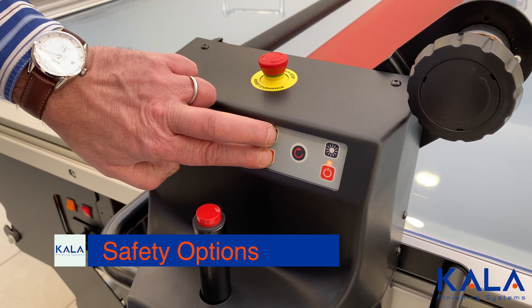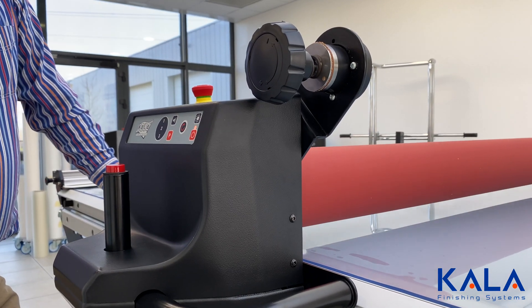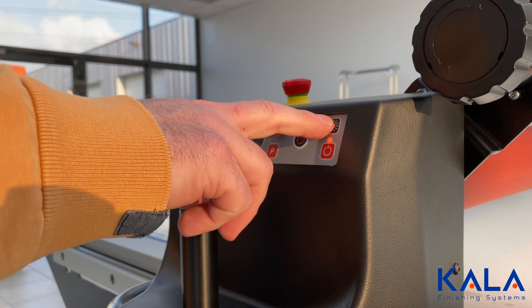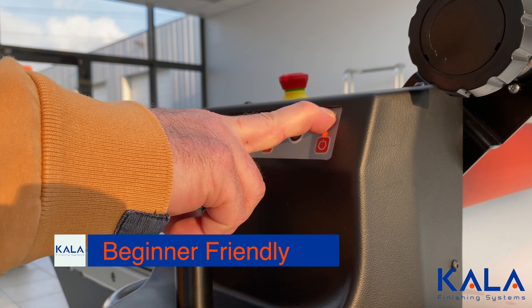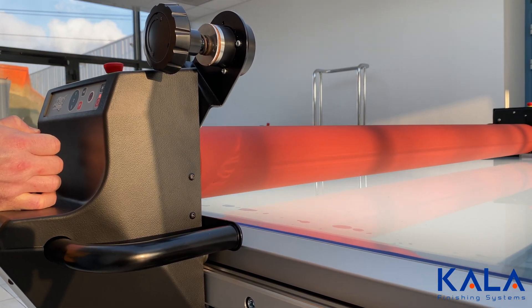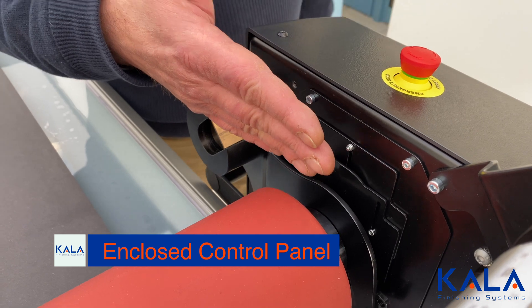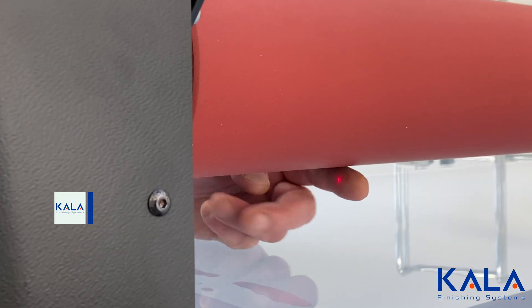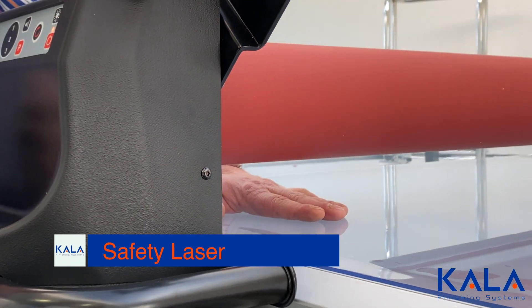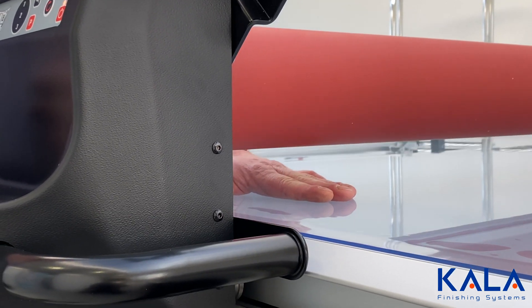Kala is all about safety. By pressing these two buttons, the roller will automatically lift, which is ideal for beginners. By pressing these two buttons, the roller drop can be slowed, which again helps with beginners learning the machine. The control boards are enclosed, which means no accidents.